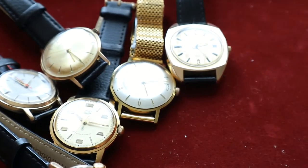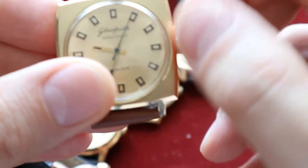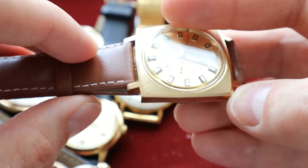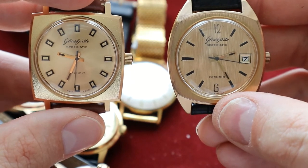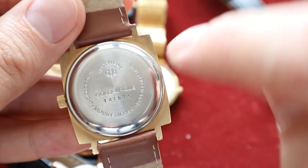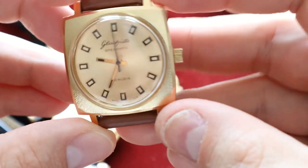My personal favorite is this Glashütte Spezimatic — it's in just fantastic condition. I believe this was kept in a safe deposit box because this watch was never worn. It's the same movement as the other Spezimatic, but without the date window, which makes it much more wearable. Let me show you the back — it says gold-plated, made in GDR, which is the German Democratic Republic, and GUB, which stands for the German watch maker brand.